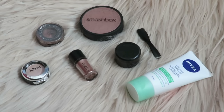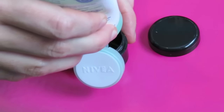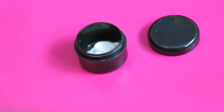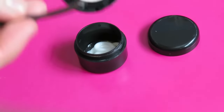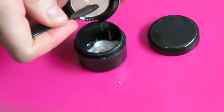You're going to want to start by putting some of the lotion into the container. You don't want to fill it up all the way, just in case you need to make adjustments to the color or formula. Then we're going to be adding some of this NYX eyeshadow — I'm just using the spatula to scrape it into the lotion.